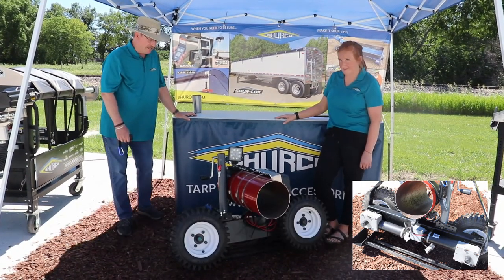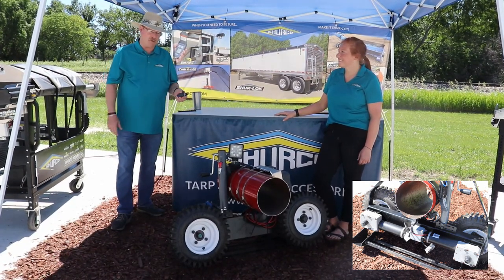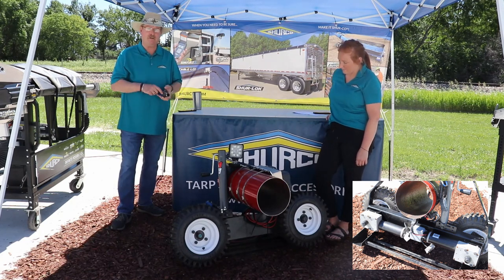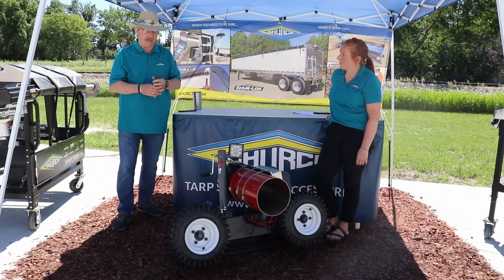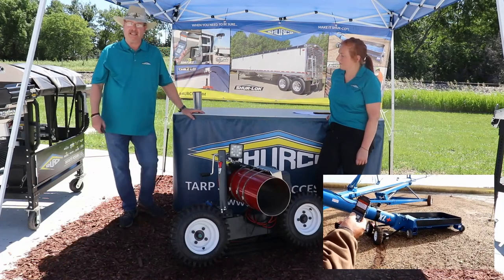The reason we went with two motors over a single motor is that we went out in the field talking with customers and they said definitely go with two motors — in case one drive wheel gets caught up in the air and just spins, this way it can go through any terrain that you have.